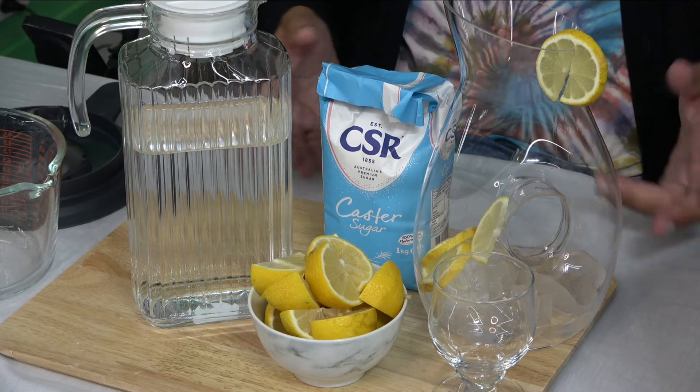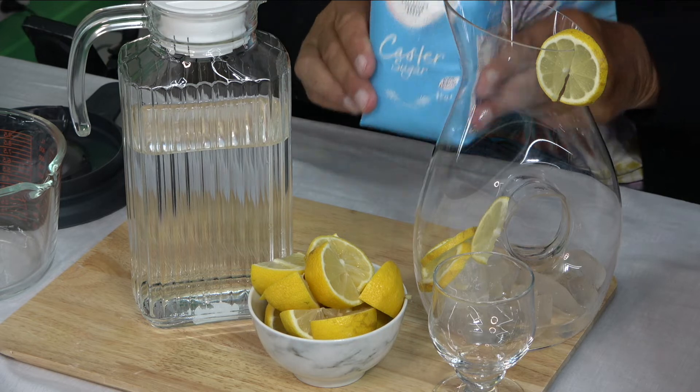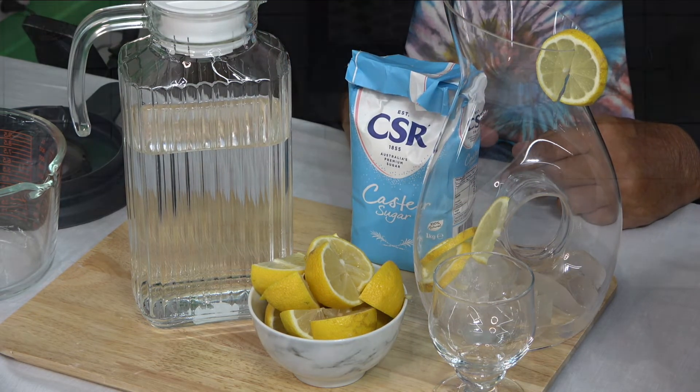Let's have a look at the ingredients. Simple: water, caster sugar, lemons. That's it. And ice, if you like. So that's pretty simple.